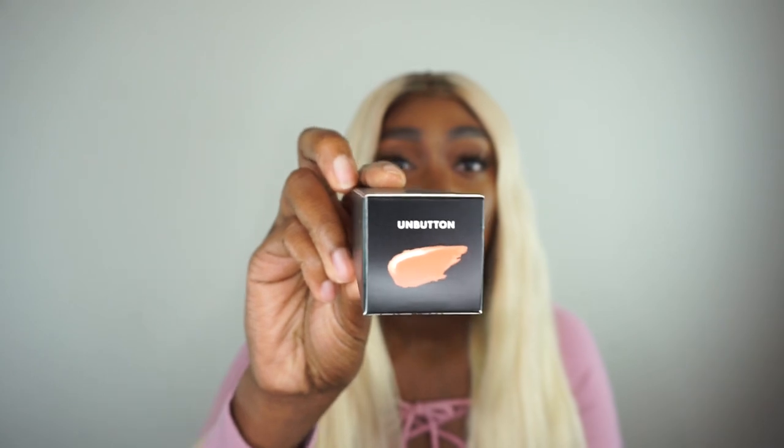Hi beauties, welcome back to my channel! Today's video is about the third Stutter Lip Paint that Rihanna's Fenty Beauty has released — not the first, not the second, but the third. If you want to know more about it, keep watching. We're going to jump right into this review. We are reviewing the third Stutter Lip Paint, and the name of this one is Unbuttoned.